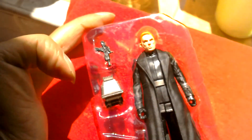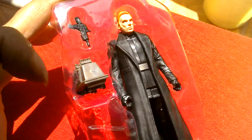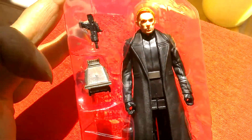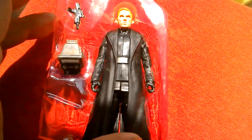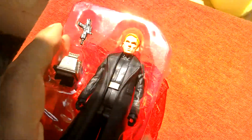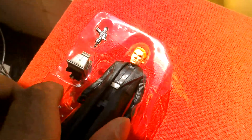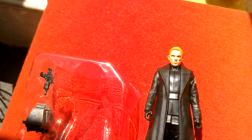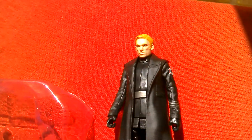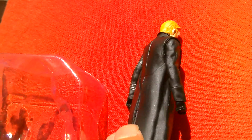Great looking figure. Nice little mouse droid there, sort of brownish gold colour. Nice looking figure. He's got the Imperial logo on his arm — or First Order, I should say.